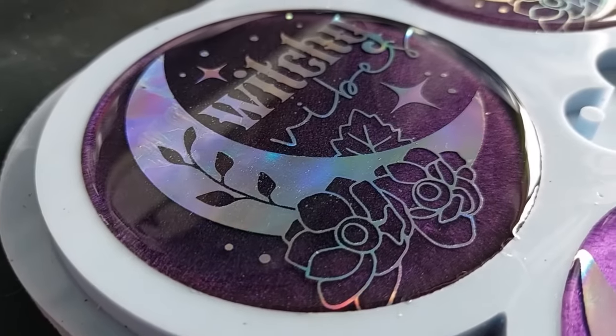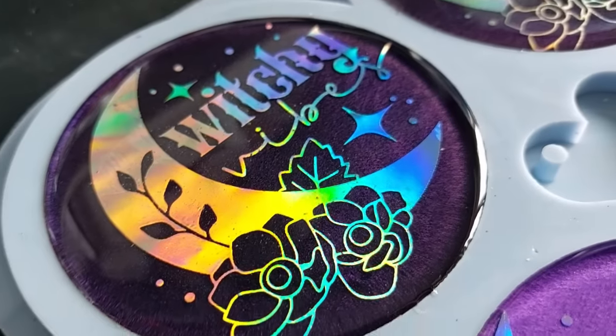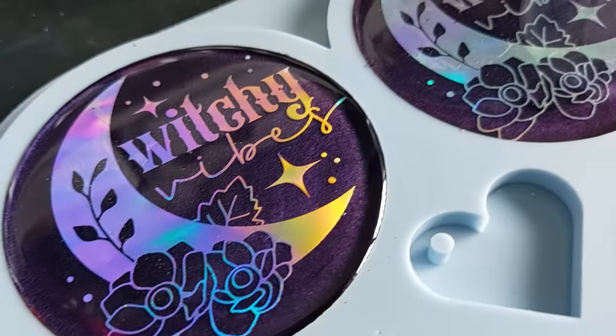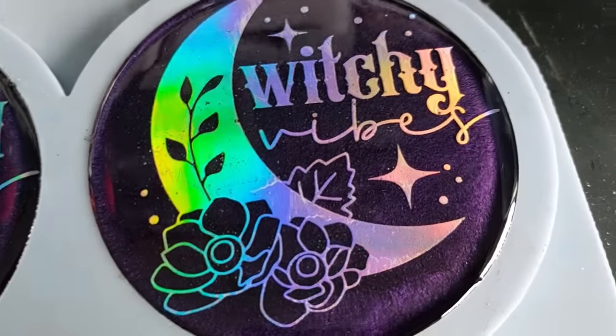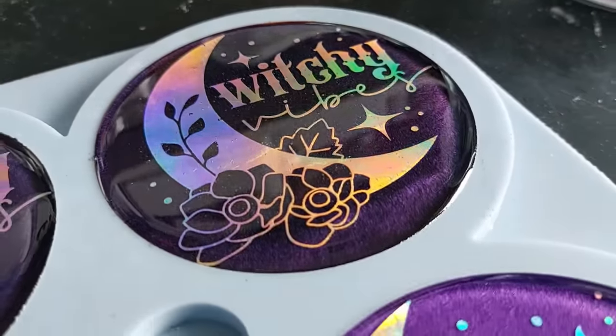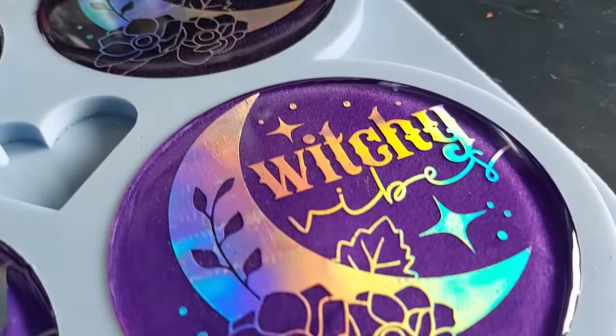Here they are, all done. I went around with my micro brush just on the inside to try and dislodge any bubbles that might be stuck in and around the inside edge of this mould, and I love them. I absolutely love them.